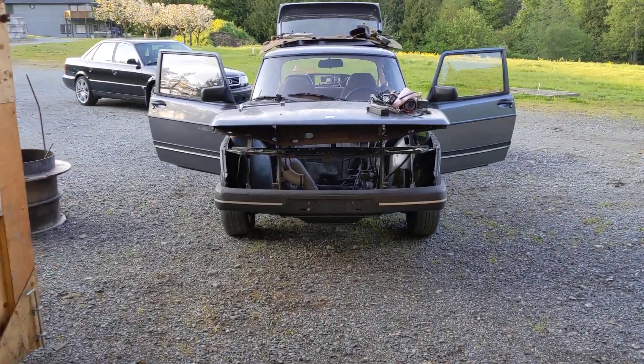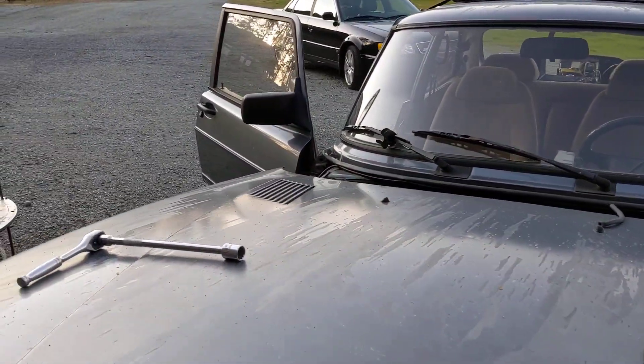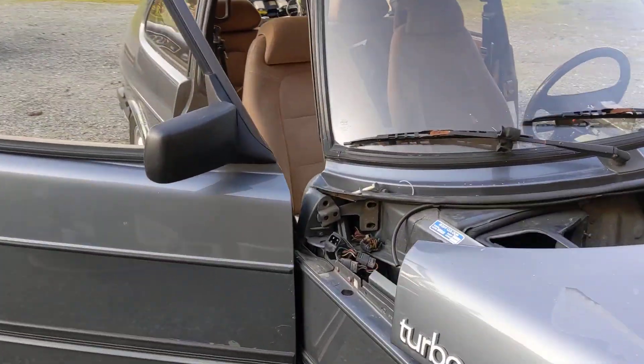Just disassembling the Saab 900 for parts and stuff. I thought I'd share this little tidbit that I learned as I was pulling apart the interior — I thought I'd get a few laughs.